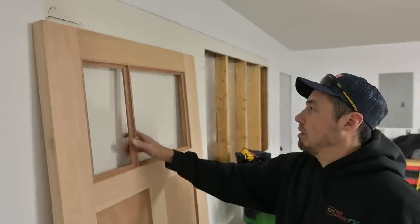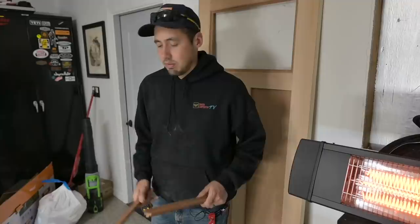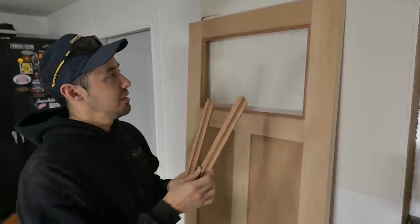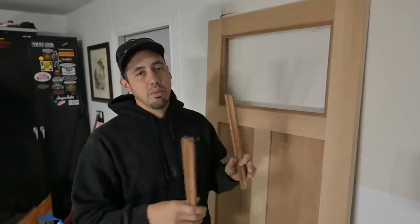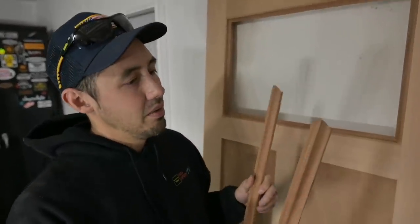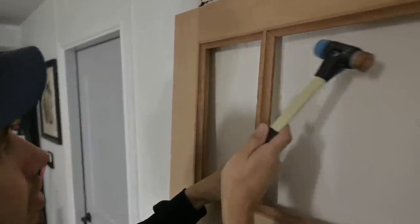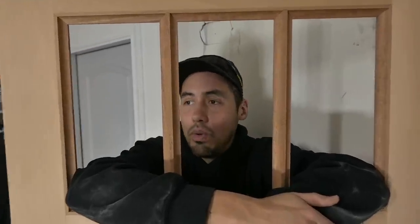We've got two of them now and we're going to go ahead and pop these in. I'm only going to show this process on one side — after we put the glass in we'll sandwich it with the other ones on the back side. My microphone died right here and I didn't realize it until editing, but I installed those two mutton bars the same way as the first one and everything checked out nice and tight. Once I got them in, it reminded me of my time in the state penitentiary — I did a small stint for being caught with a substantial amount of MDF and polystyrene products, but the judge commuted my sentence to time served.